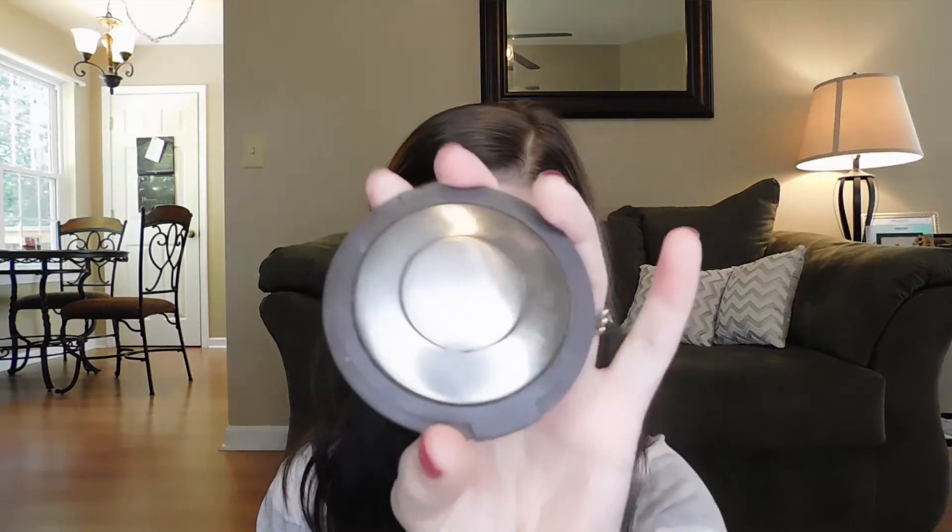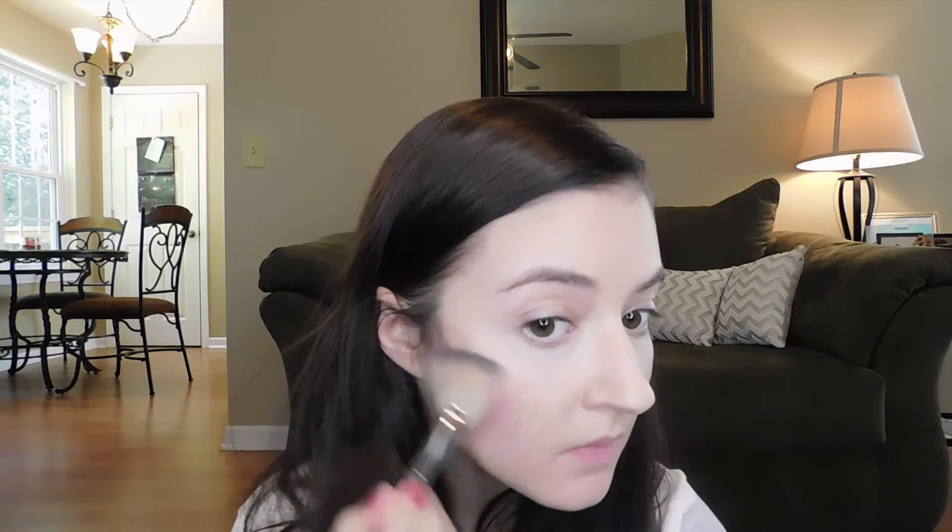Then I'm going to put NARS blush right on top of that — it's a nice fall shade, really pretty. Then my Becca Champagne Pop — I'm just going to put that right on my cheekbone. It's just the best highlighter ever.